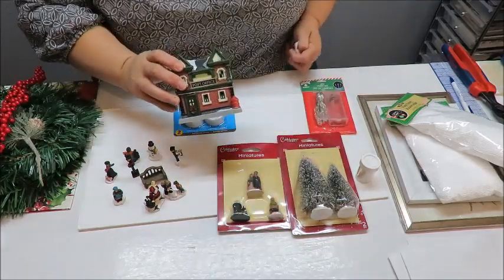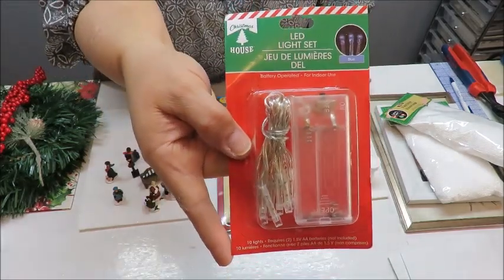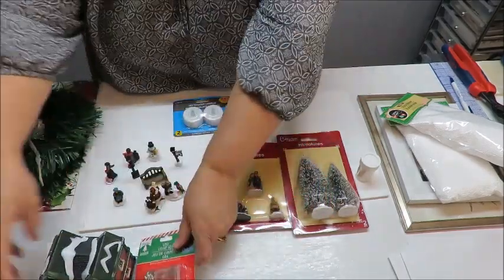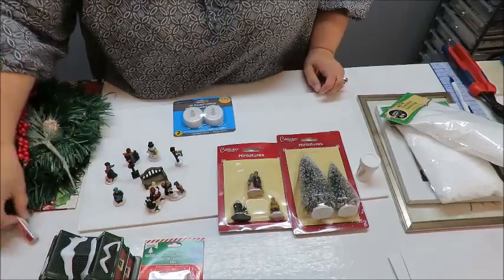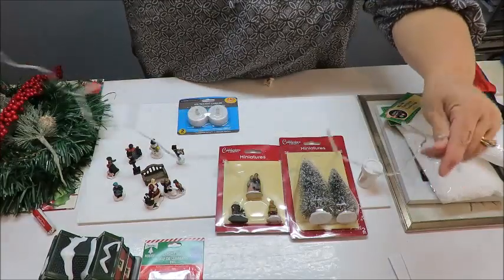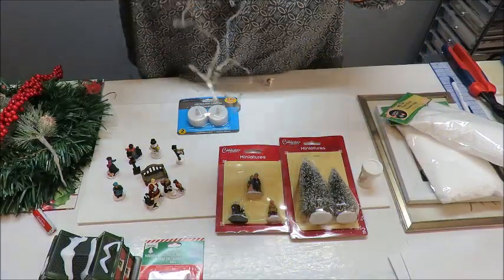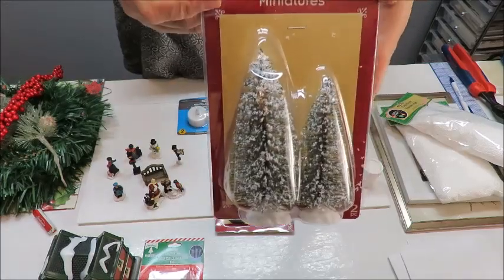I'm going to use a string of lights around the inside of the display anyway. I'll also be needing some batteries — I've got batteries for my string of lights. This is what the string of lights looks like: it has 10 lights and a blue light to it, which I thought was fine. We're going to use those inside.